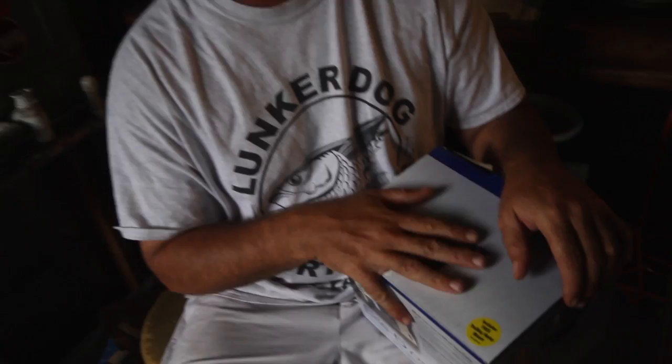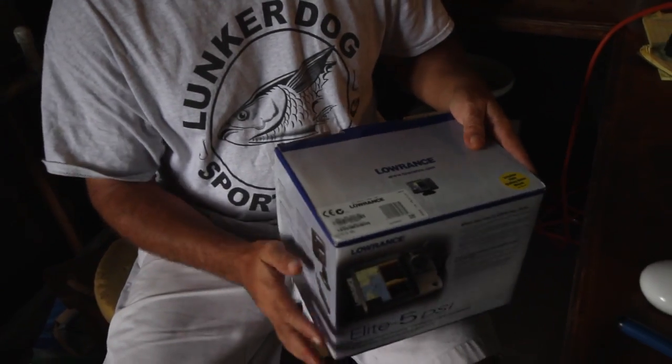This includes a free trolling motor mount - that must be for the redfish guys. I mean, I really don't use the trolling motor much, but I know those guys do. But anyway, this is the Lowrance Elite 5. I just got it. They call it the Elite 5. It's a great little unit, make no bones about it.